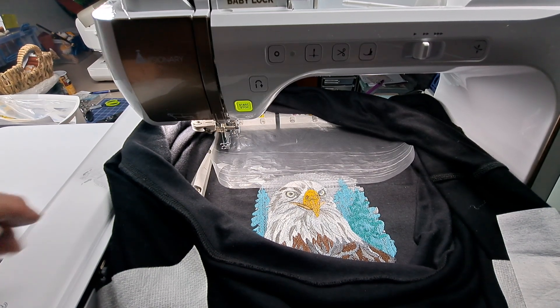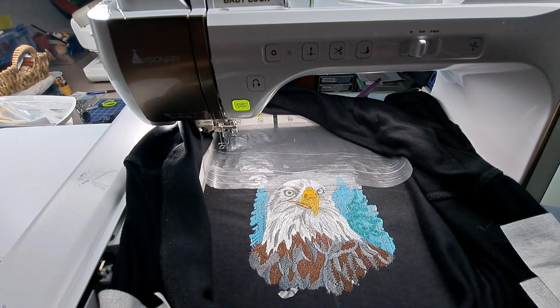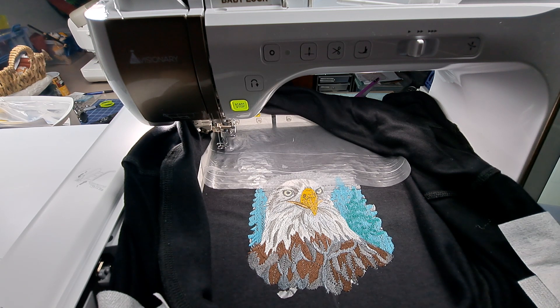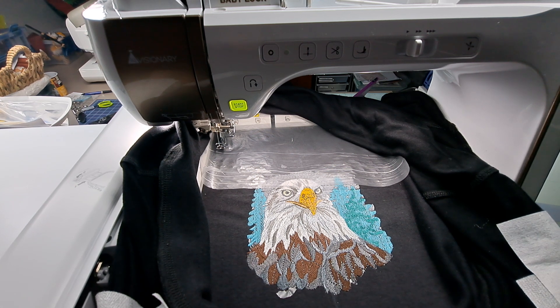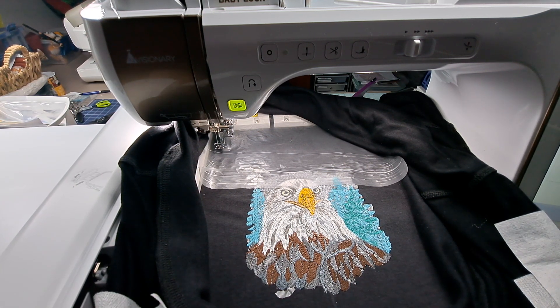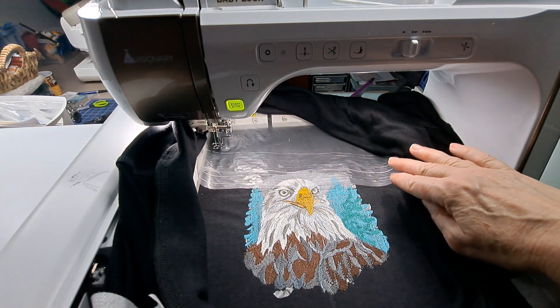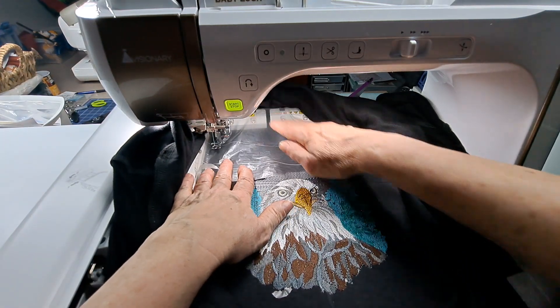Hey, this is Sandy and I am still working on this eagle picture. This is part two of the video and I'm just testing out videoing because I haven't really embroidered on YouTube before. I'm just sharing with you what I'm learning on my machine as I continue to learn how it works. I've done this eagle — I have another video right before this one where I showed the initial stages, and it has filled in the rest of the embroidery pieces.